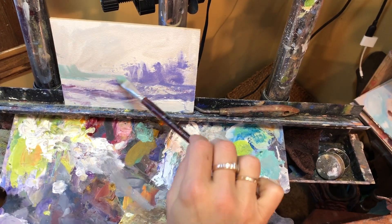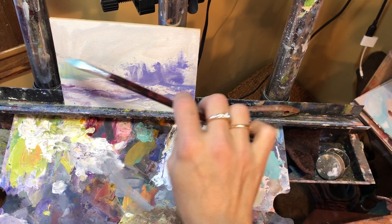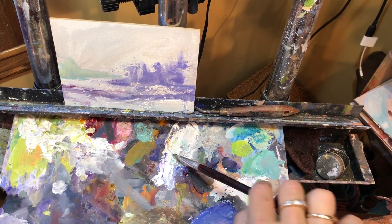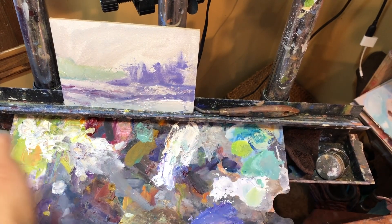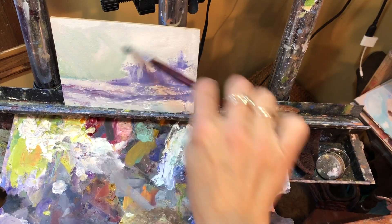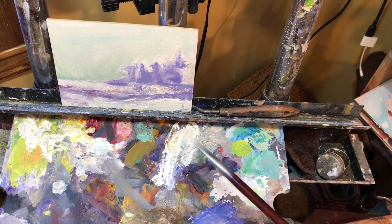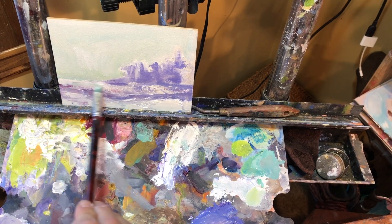I'm trying to figure out what exactly it is I'm trying to do here. I don't really like that color, so we're going to get rid of it — it's gone. We're going to make the sky have a little... especially spring skies, if you noticed, they have Viridian Green in them. That's why it's kind of crazy what I just did, but whatever.